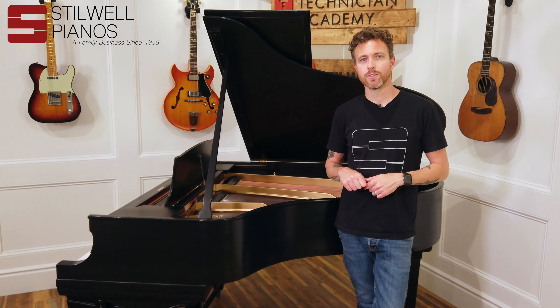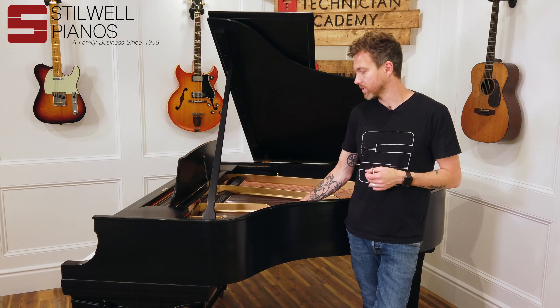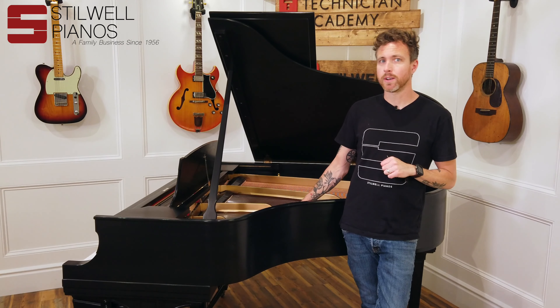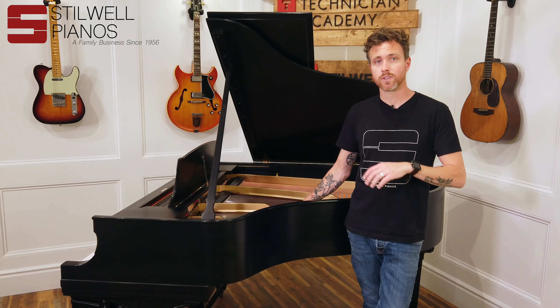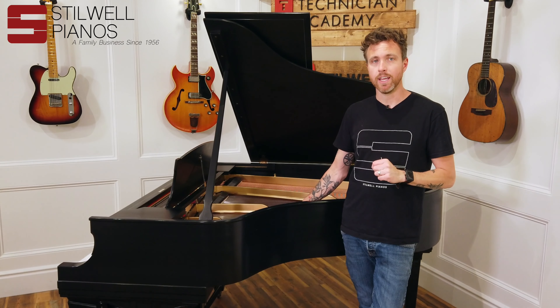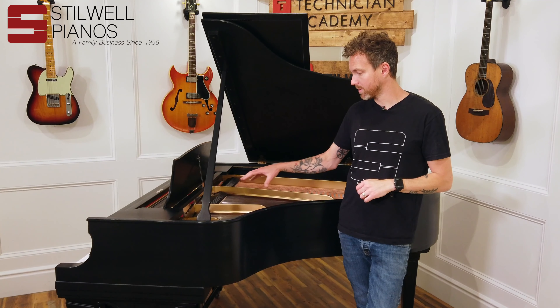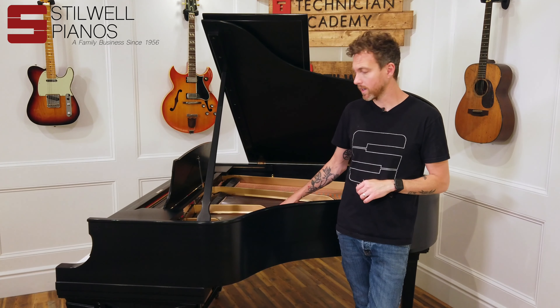Hey guys, this is Michael from Stilwell Pianos and I'm standing in front of a piano that has kind of an interesting story for us at Stilwell. This is a Steinway O — it's a 1921 — and Steinway actually discontinued the O in 1923. So this is one of the last O's that was made in New York. The Hamburg factory in Germany still makes the O to this day, but this is kind of the end of the O era for Steinway in New York.